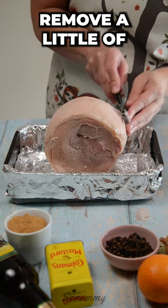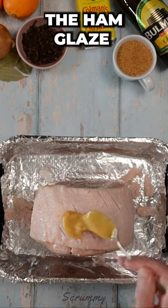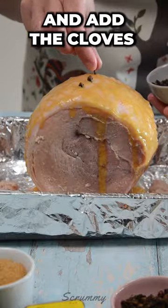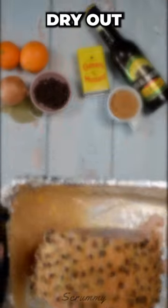When the ham is cool, remove a little of the rough fat. Score the fat in diamond shapes and cover in the ham glaze and add the cloves. Sprinkle with demerara sugar. Add a little of the ham water so the ham doesn't dry out.